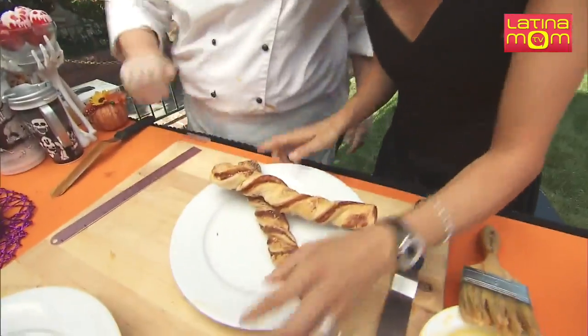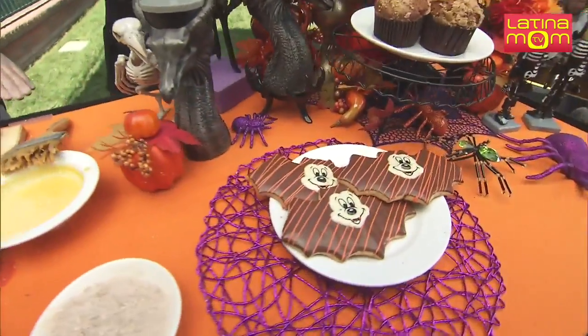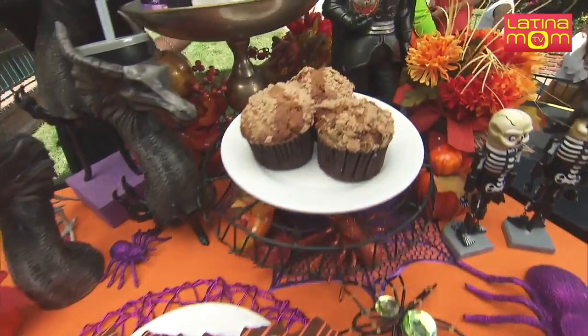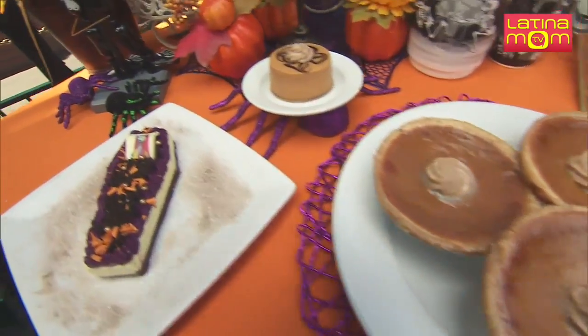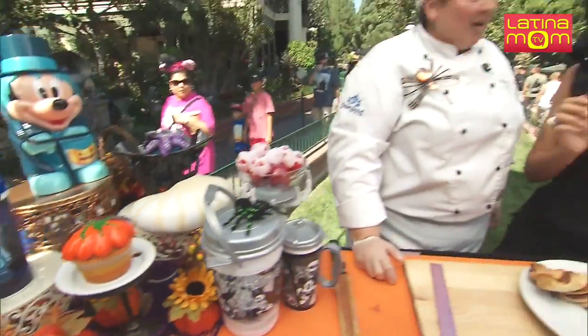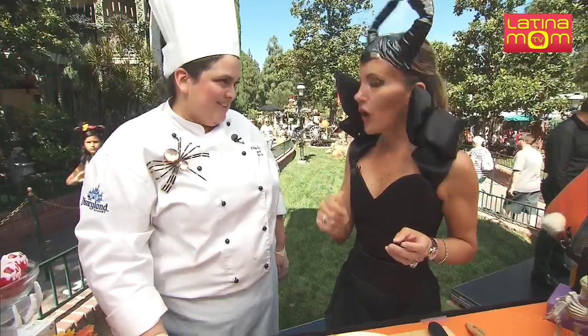Let's talk about all the other delicious spooky treats. One of my kids' favorites: Mickey's Vampire Cookies — that's a shortbread cookie with chocolate on it. Those are delicious. We also have our pumpkin muffin, pumpkin pie. My favorite is the Jack Skellington one — it's an Oreo mousse, a cookie Oreo mousse. Where can you get that one? That one's in the French Market.